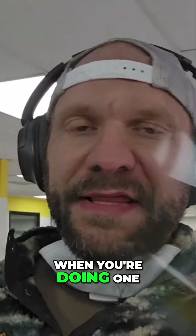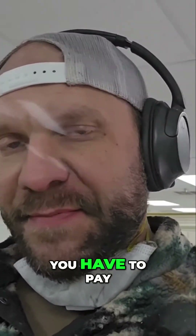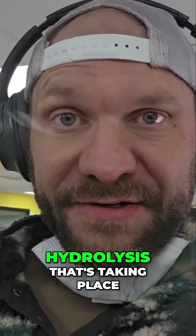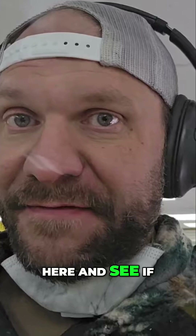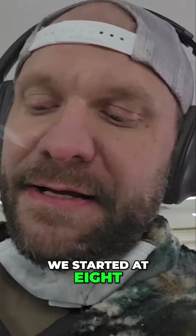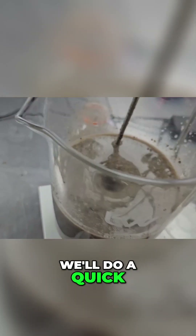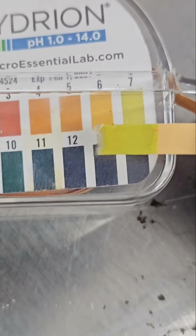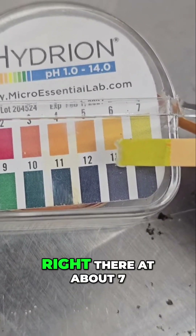When you're doing one of these enzymatic hydrolysis reactions with biomass, you have to pay attention to the pH — that's how you can monitor the degree of hydrolysis taking place. We're going to check the pH here and see if it's dropped. We started at 8, and now we'll do a quick strip test and see. Looks like we are right there at about 7.